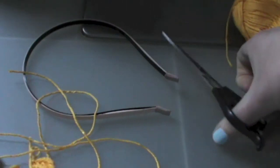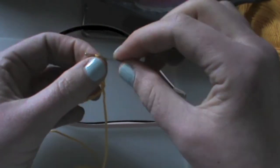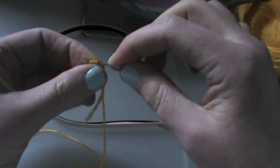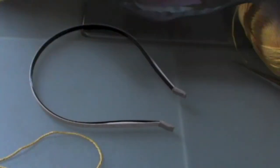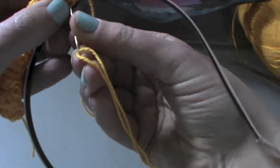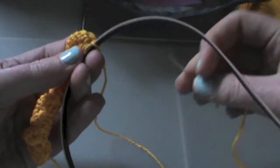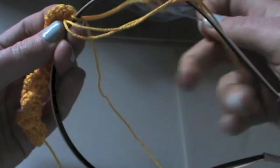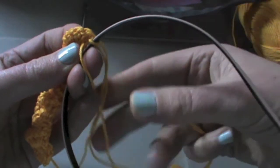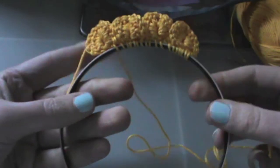Just cut off a long part of your yarn, get a needle, and then we're going to simply sew this to the top part of our headband, because it's just the easiest way to attach it. You could glue gun it, but this way if you're fed up with it you can just easily cut it off and there's no mess. You could probably even slide it off if your headband's thin enough. And there you go — a lovely crown!